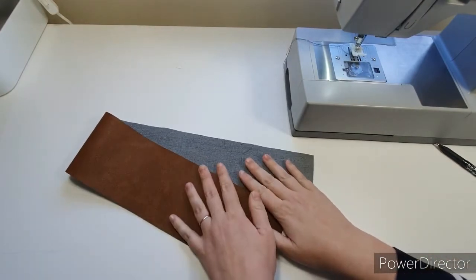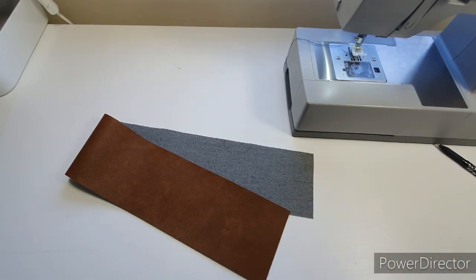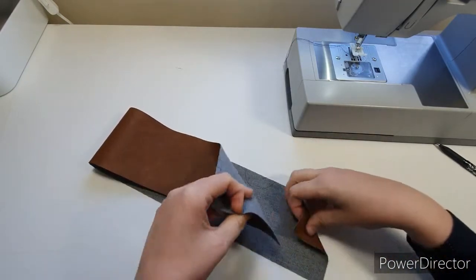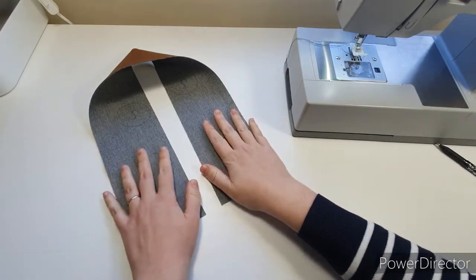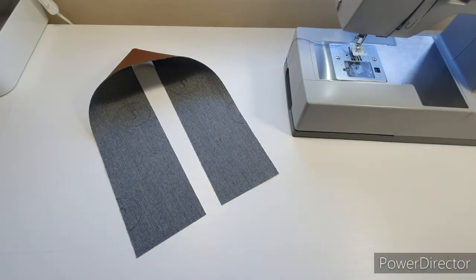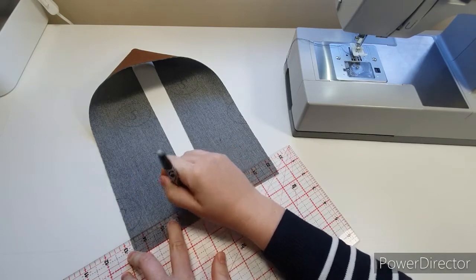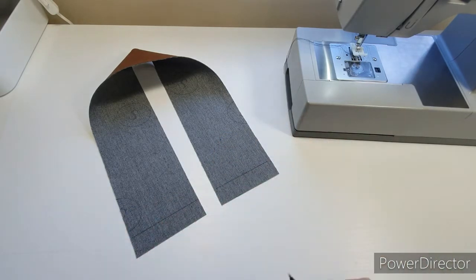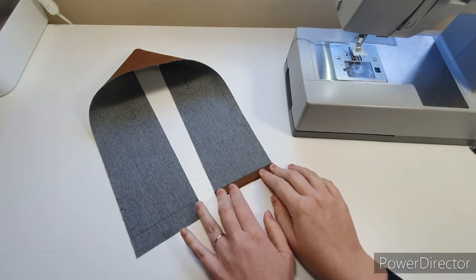Let's get straight into the bag. As always, we start with the strap — get it done and out of the way. First things first, we need to make these ends neat. To do that, measure and mark one inch up from the short raw edge. If you're using cotton or linen, you can fold the raw edge up to meet the line and give it a good press.